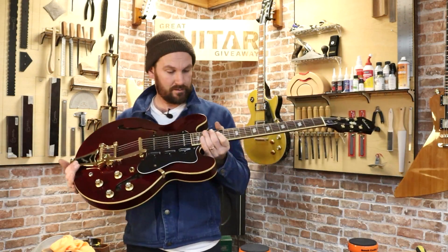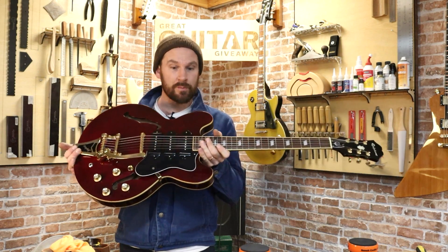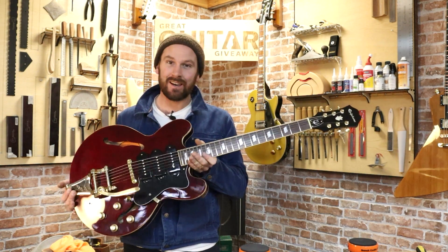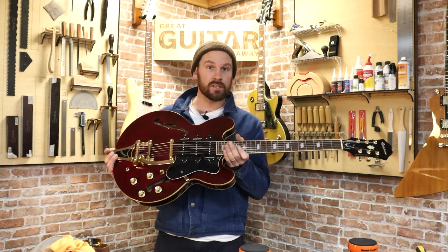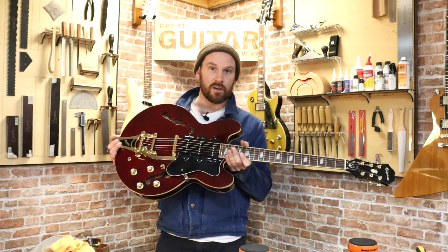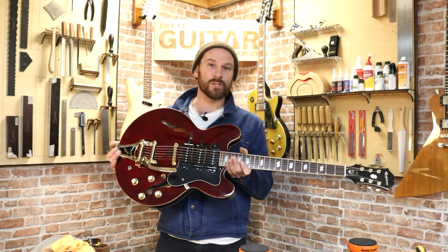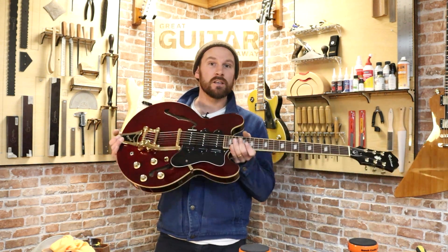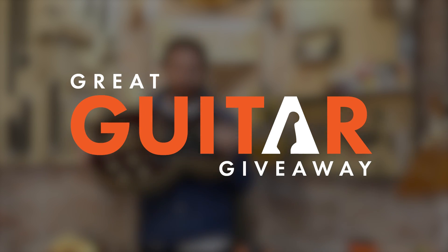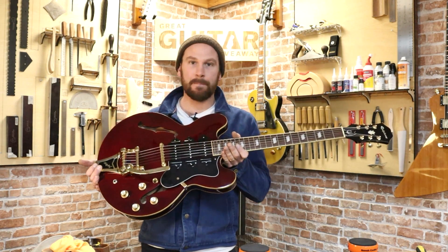The Epiphone Riviera is complete with brand new Gibson pickups and is a really, really classy guitar. An interesting guitar with the interesting history of being slightly left behind because of its Casino cousin, which is a shame — but don't blame the Beatles, blame Yoko. Thanks for watching guys, don't forget to like and subscribe, and of course go to Great Guitar Giveaway for a chance of this being delivered to your door in a great big fat box.